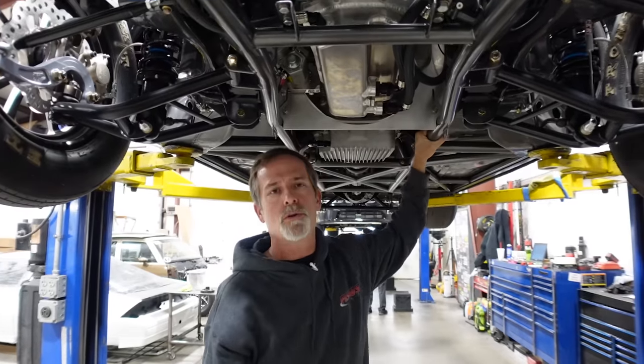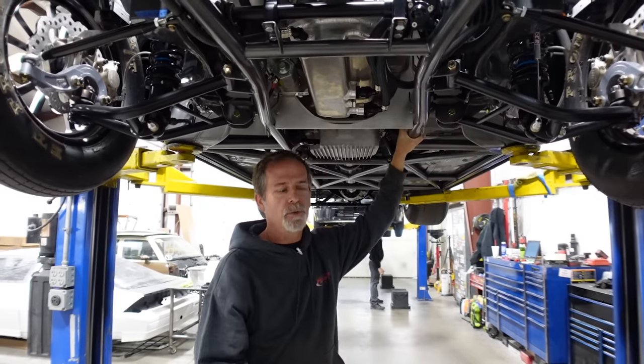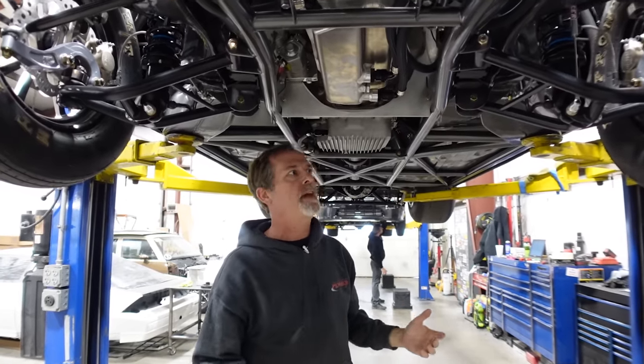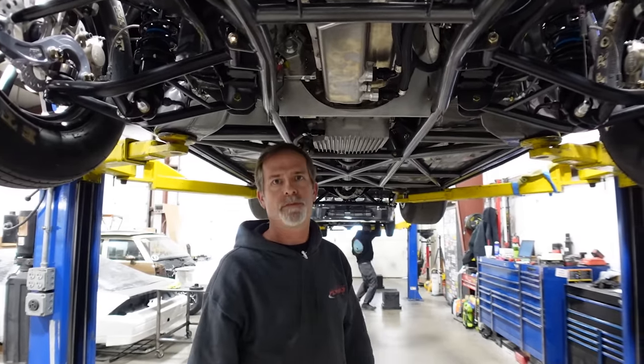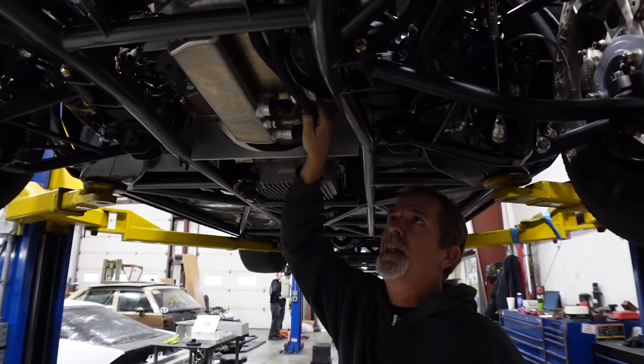Same thing with the transmission — we don't have the pan in it right now, but there's a pan underneath that hides the transmission with a lip on it to hold anything in case something starts leaking. We went with a charcoal gray on the color of the cage and the frame, just to offset it from the black, and we carried that into the interior for a little contrast. This car has a dry sump oil pan with two pickups out of the side of the pan and one out of the back of the lifter valley. This car is double frame rail — it's got some extra bars in it and a big bead plate to help hold everything intact. It might be a little overkill, but it adds an extra level of safety.